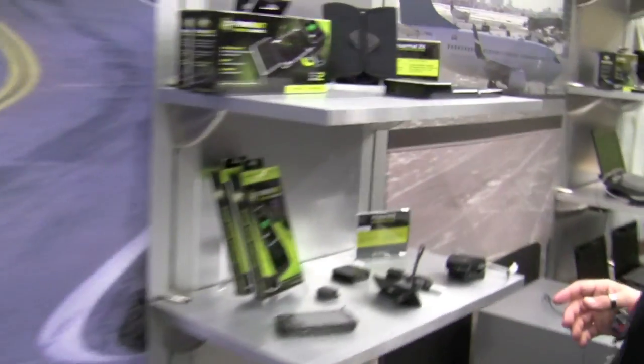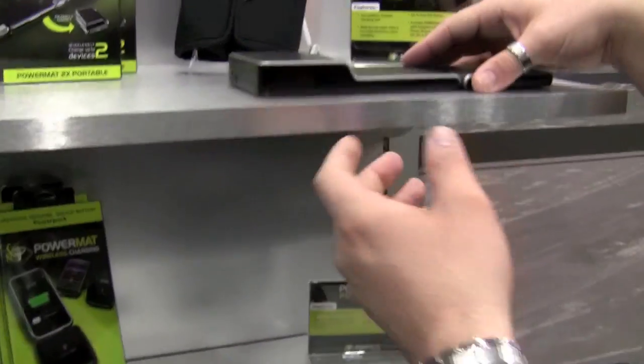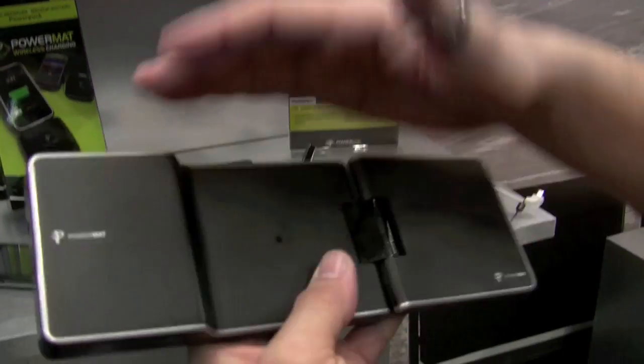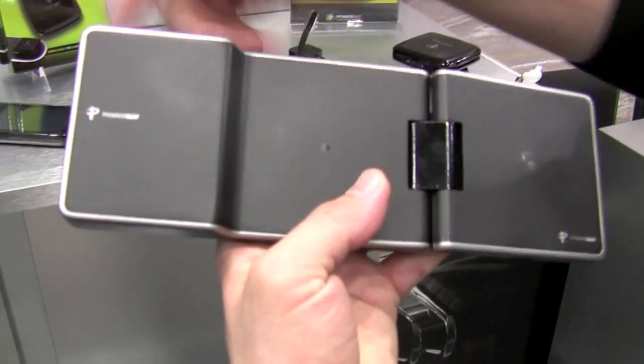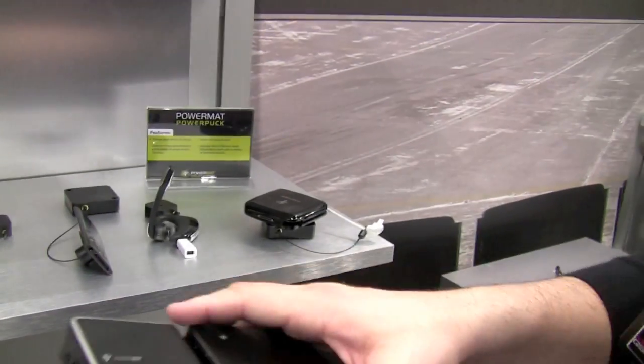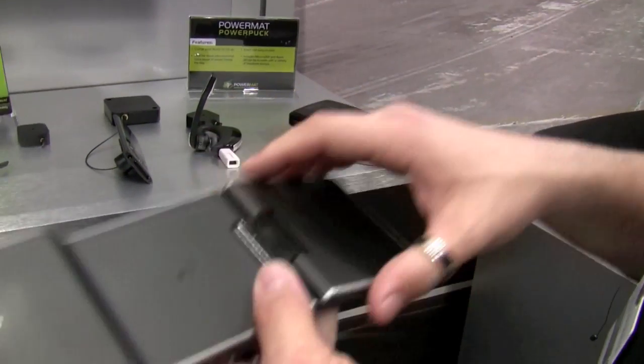We're showing a portable mat — it's a two-position mat, one and two, with a battery. So this will charge two devices, and it'll also charge itself. I can take this, throw it in a case, and have up to four charges for a device without plugging it back in.